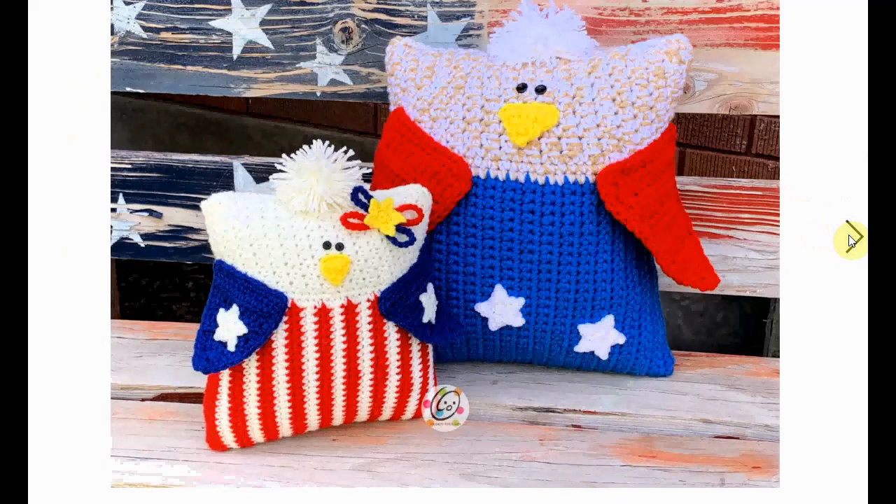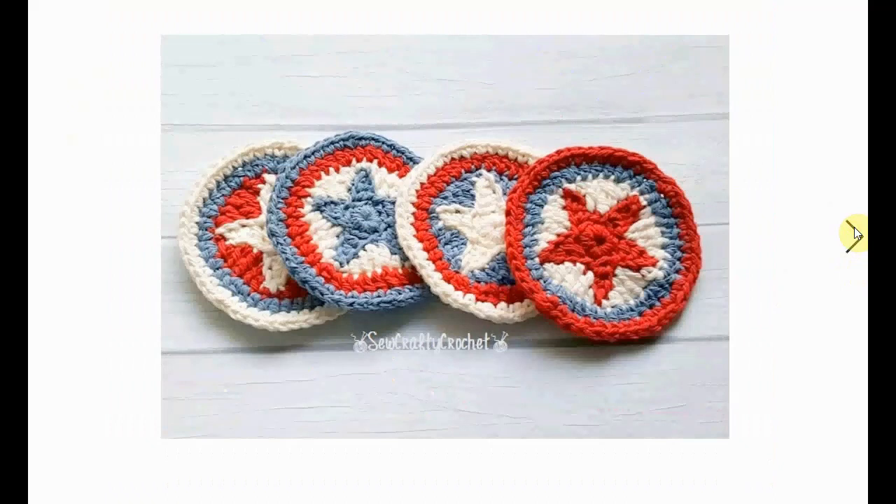Here is the bald eagle in pillow form. You have a big one and a smaller one. The bigger one has the stars and the smaller one has the stripes. It's very sweet.